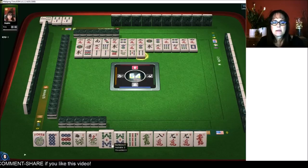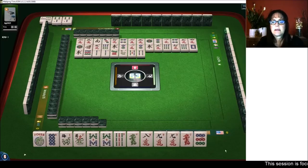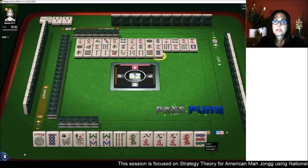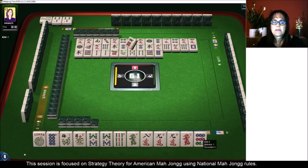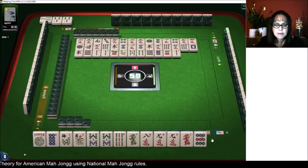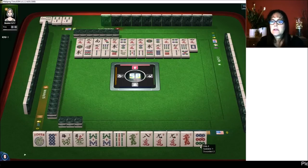We got a nine. Eight, nine, eight, nine — that pair hand is still viable. Let's get rid of the nine dot next. I'd sacrifice one joker, maybe not two though. We weren't ready for that eight dot. Two bam is safe.